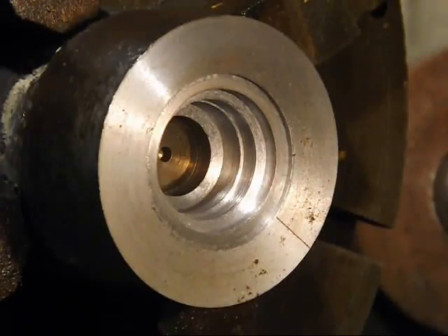I thought I'd get you in a little different angle so you can see how many steps or shoulders are in that thing.